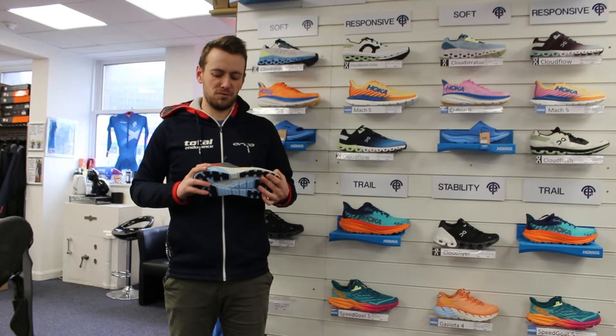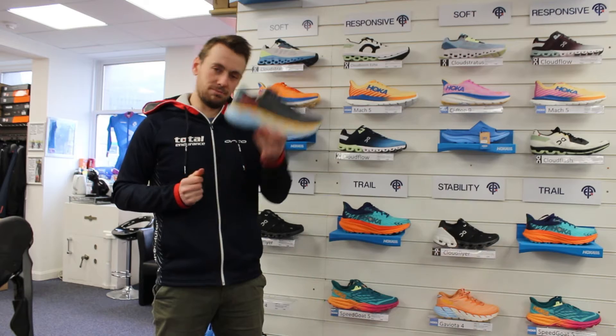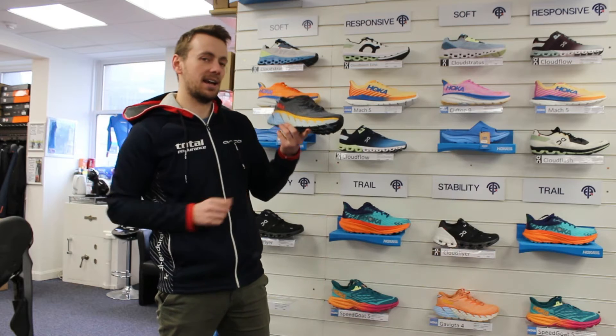Hi guys, it's Callum here from Total Endurance. A quick video to chat you through the HOKA Gaviota. So a little bit unusual looking, I would say — a lot of people get slightly freaked out by what looks like the stack height of it.